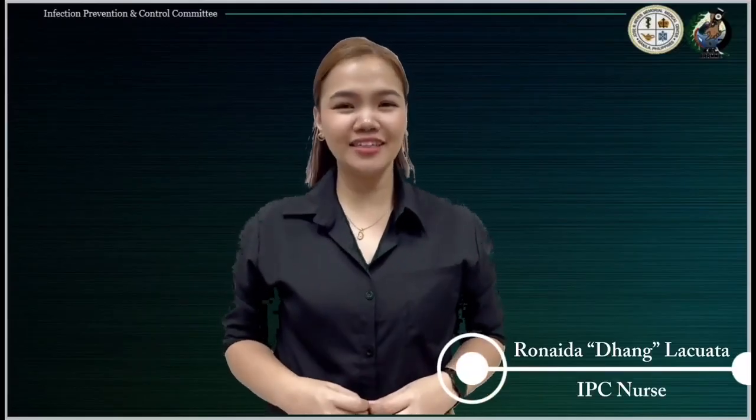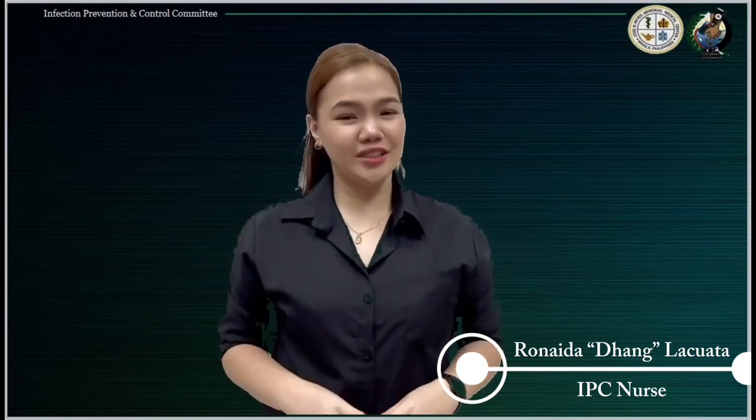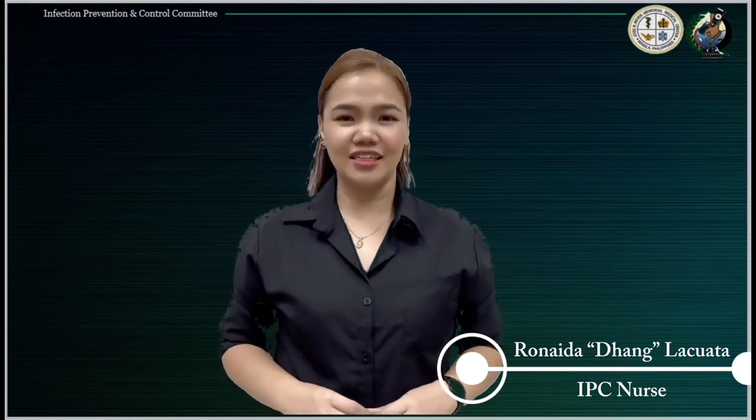Good day! I'm Dang Lakwata, your infection prevention and control nurse. Today, I'll be giving you the latest IPC updates in preventing needle stick injury.